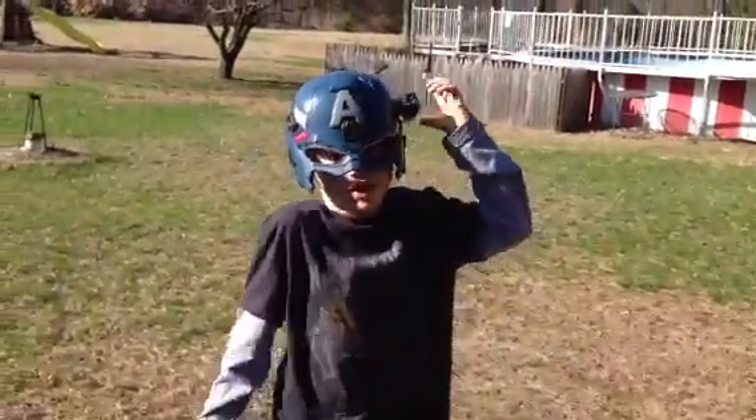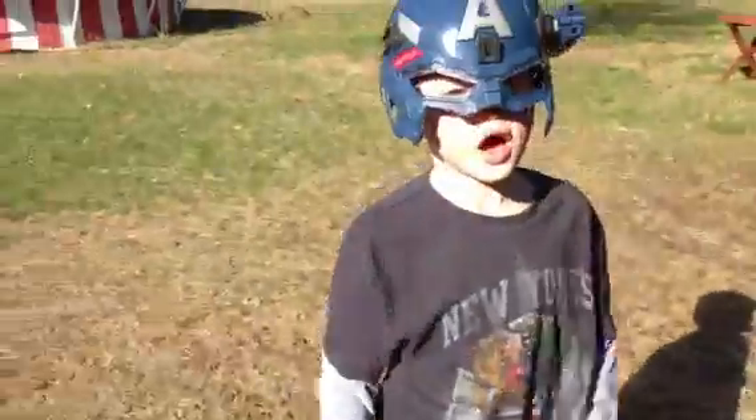All right, I'm gonna shoot one. Whoa, whoa! All right, let's go! You shot them both out, yeah!